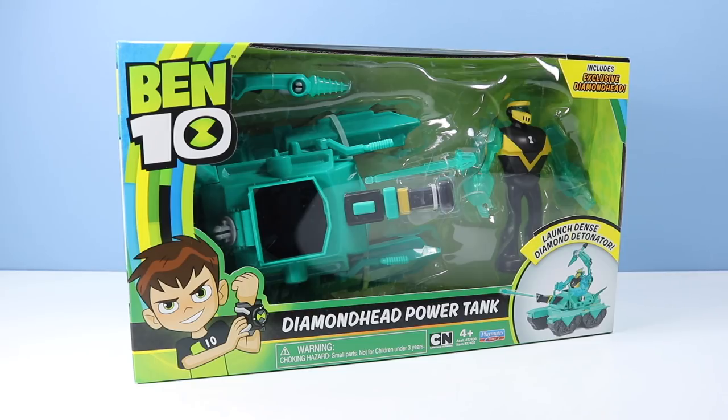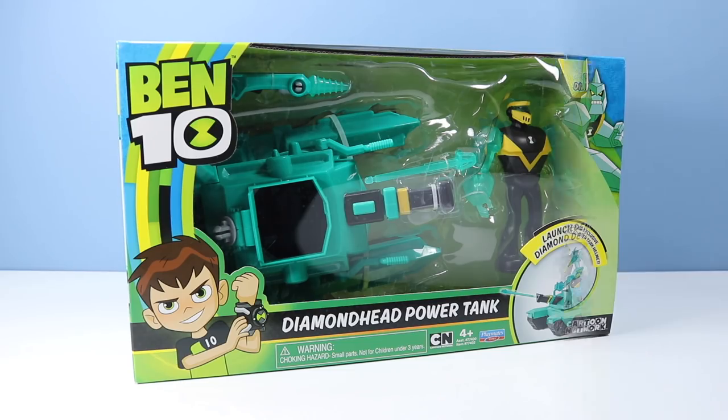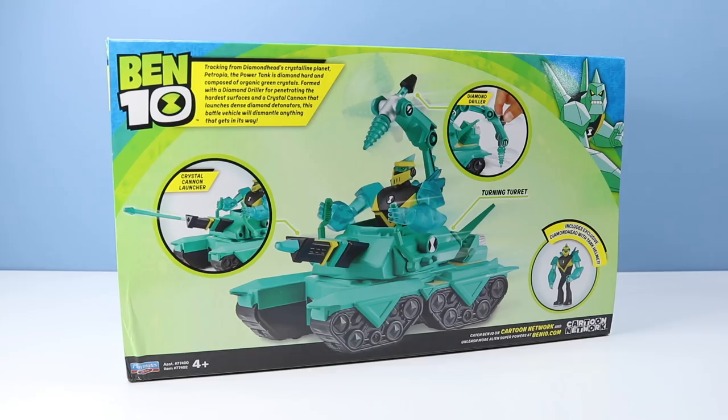Let's start with what we are looking at: Diamond Head Power Tank. Includes exclusive Diamond Head. On the back of the box we have an image of the Power Tank and some of the things it can do. Crystal Cannon Launcher — I always find it funny you build this large vehicle and then you add just a little one-projectile thing on the front.